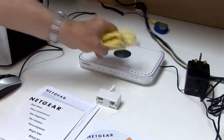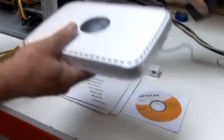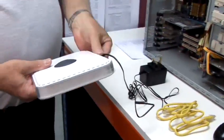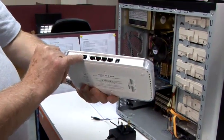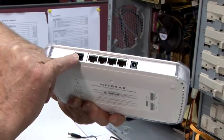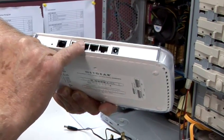The first thing we're going to do is to connect the router to the PC. For that, we have a number of connections on the back. This is the telephone line connection, and it's of a different size and style to the four Ethernet ports.